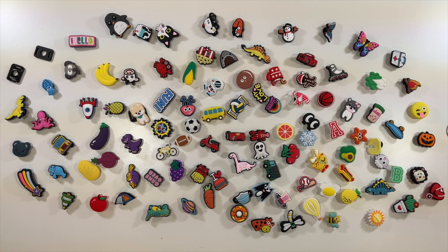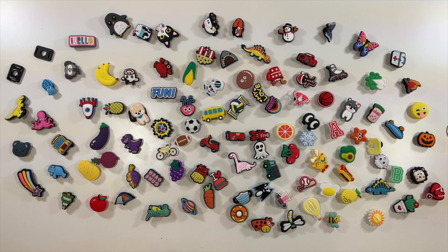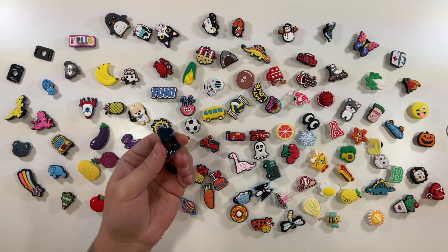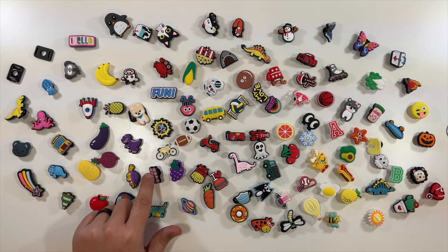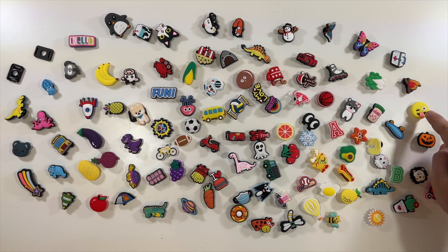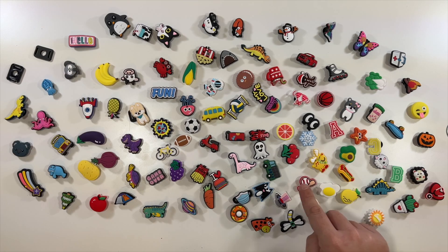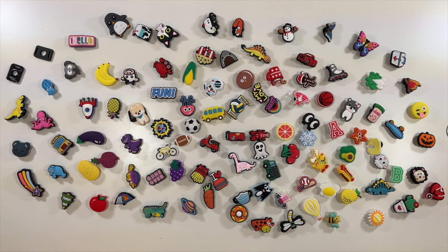This is everything laid out. Looks like they give you three of these for your shoes, and the rest have the little plastic pieces to pop onto Crocs — that's why they all spin. I do like the 'Game Over' one. They've got a pumpkin, smiley face, pineapple, baseball, dinosaur, ghosts, basketball, butterfly — tons of cool different little designs you could put on your Crocs.